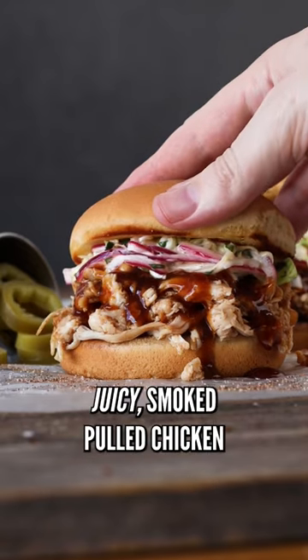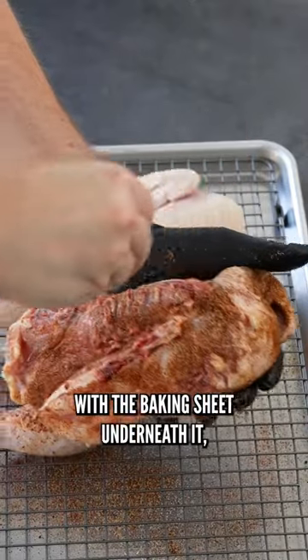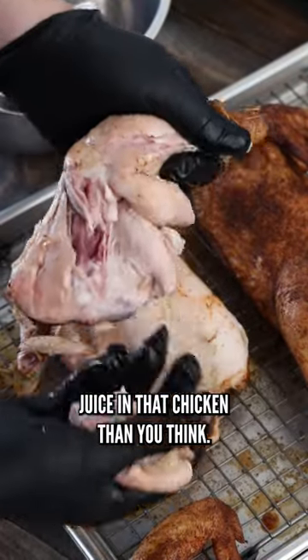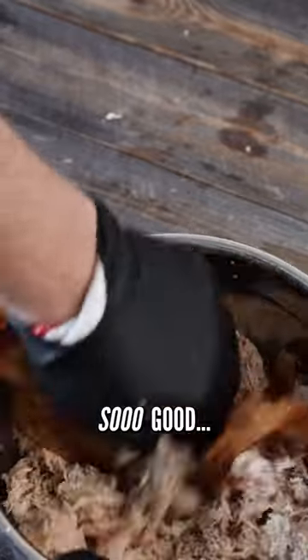Here's my secret for juicy smoked pulled chicken. If you can, use a wire rack with the baking sheet underneath it. It actually collects all the juices from the chicken, and trust me, there's a lot more juice in that chicken than you think. Pour it back into the chicken when you're shredding. So good.